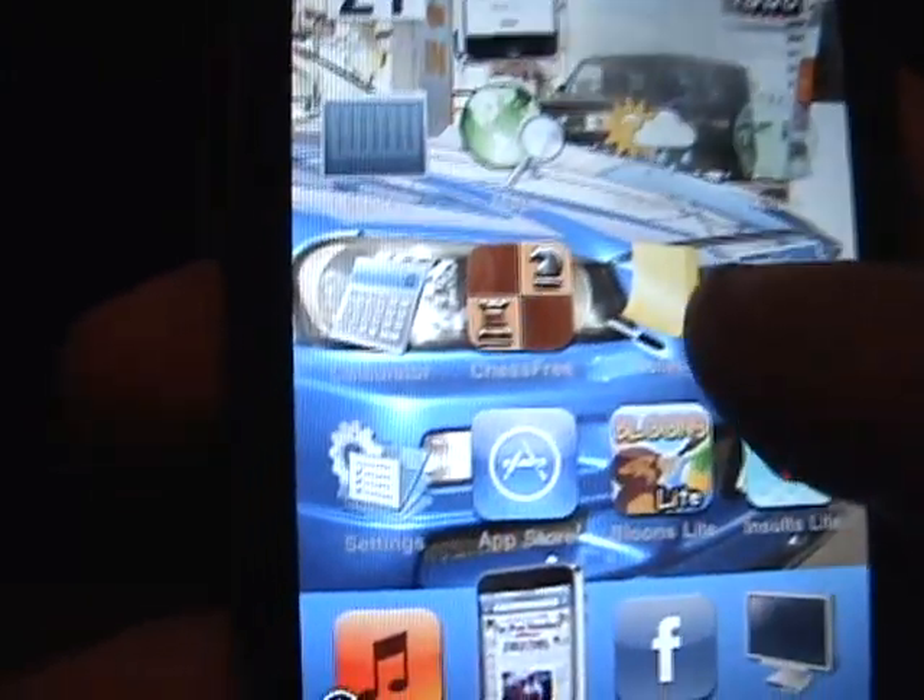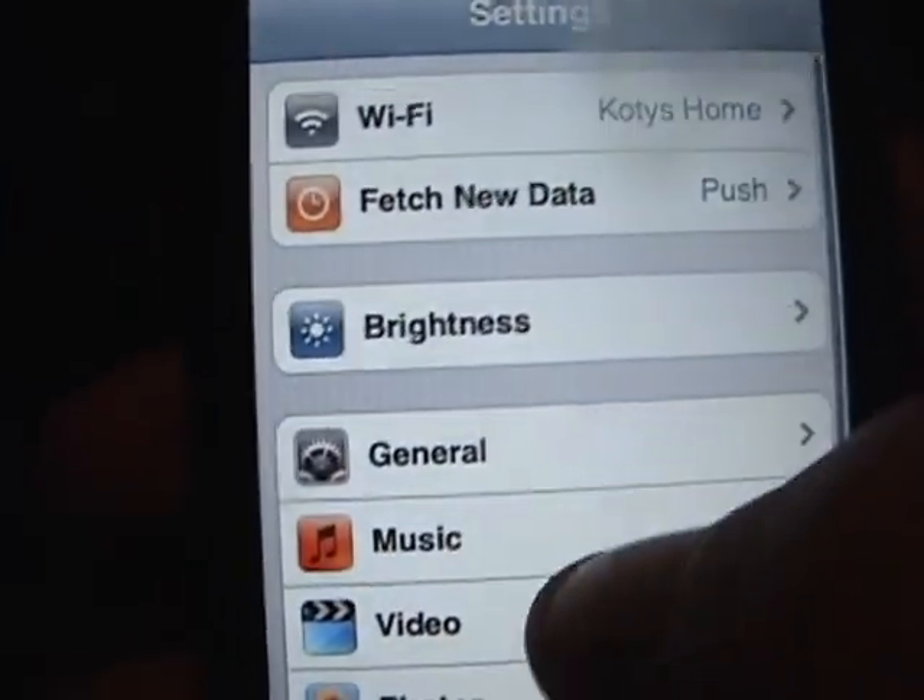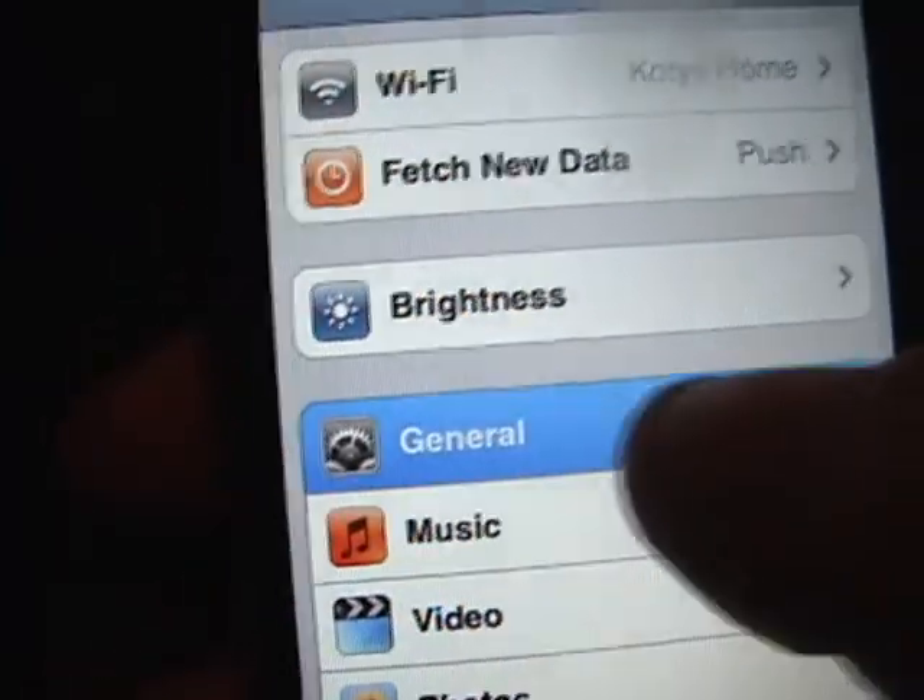Once you've done that, you're going to look through and find Settings. You're going to click on Settings, then look for General. General is right there — you're going to click General.